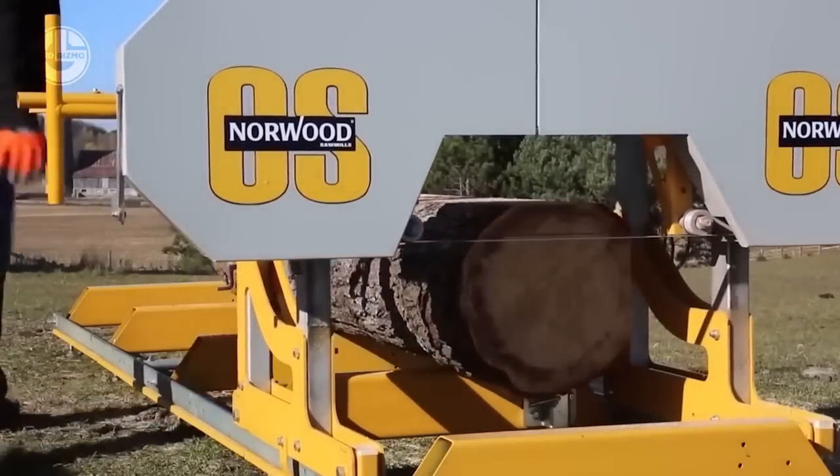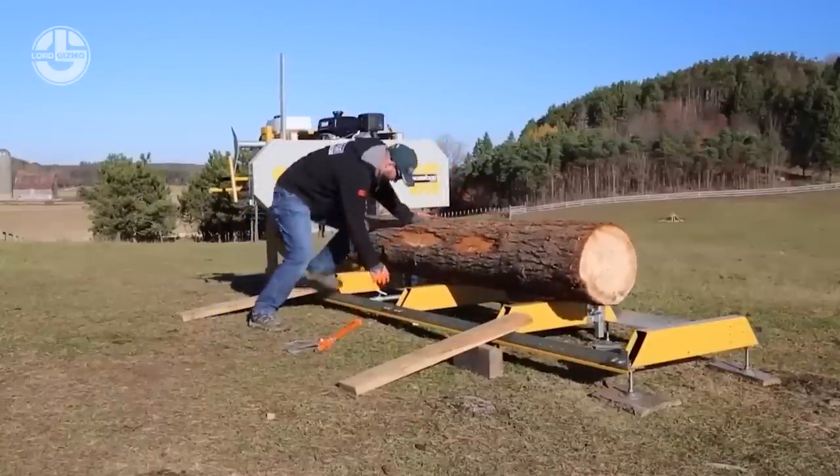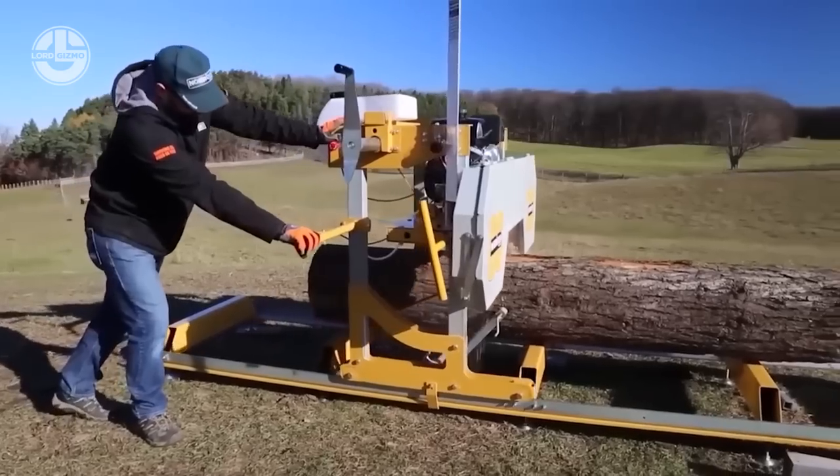Optional add-ons for this sawmill include a trailer system, a timber-loading winch, a tow board, and an automatic lubrication system.